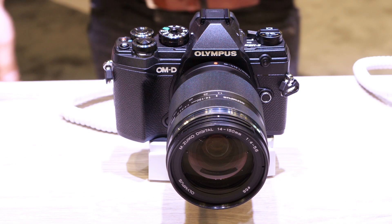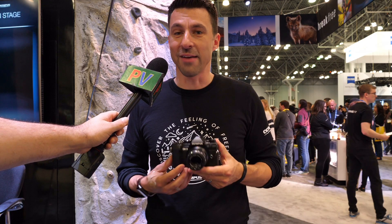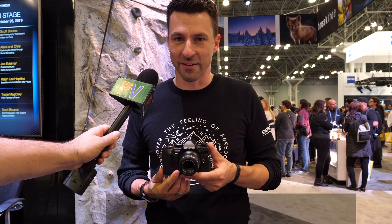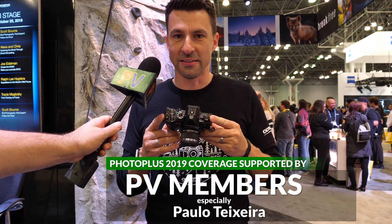This is brand new — this is the OM-D E-M5 Mark III. It was just announced last week and they haven't even started to ship yet, but we have them here at Photo Plus. So we have a lot of people asking to check it out. It's a fantastic camera because it is so small, compact, lightweight, and easy to use.